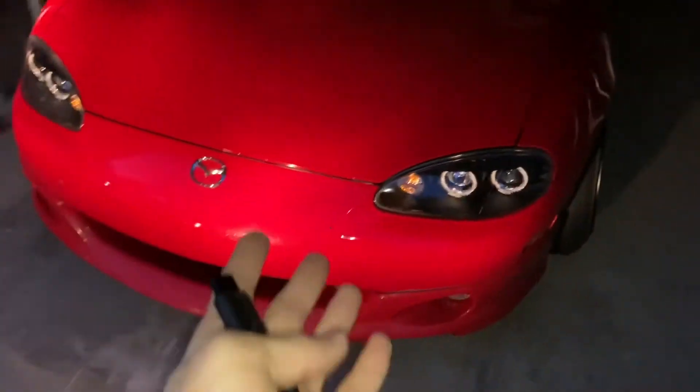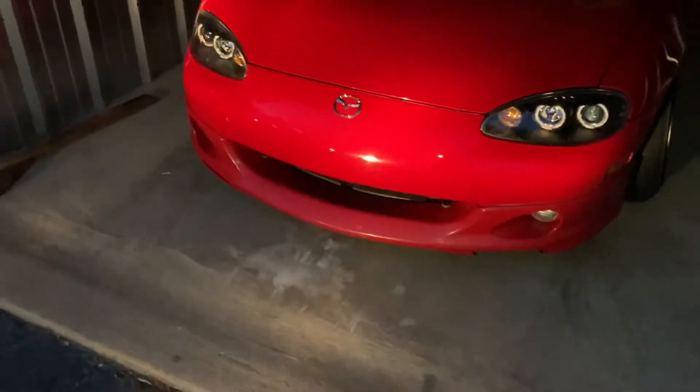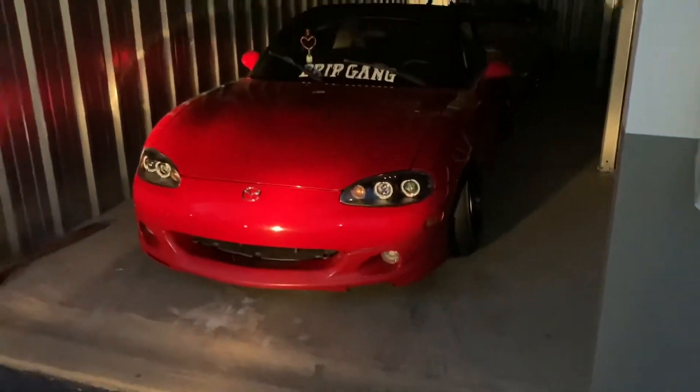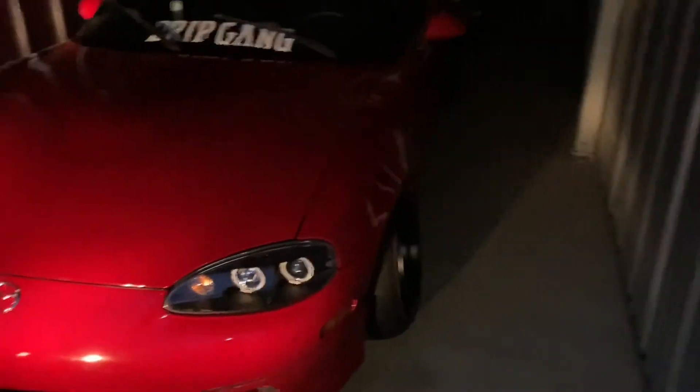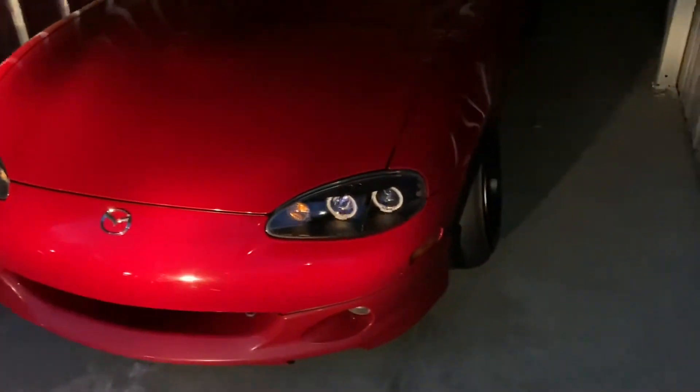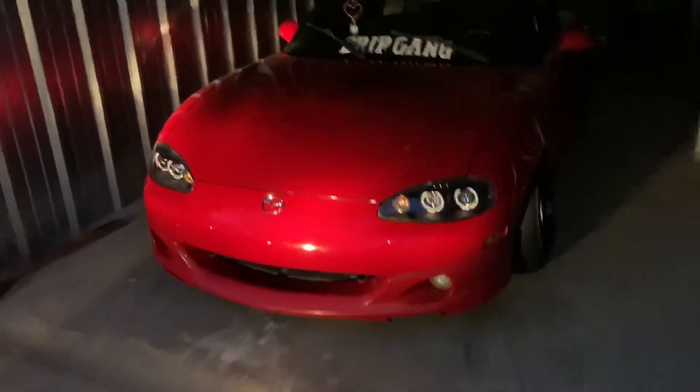So yeah, that's just a basic walk around of Ethan's car. Of course you guys know my car — I've made plenty of videos on this already. The last one is a build update on how it's entering the garage, and I'll make another build update.